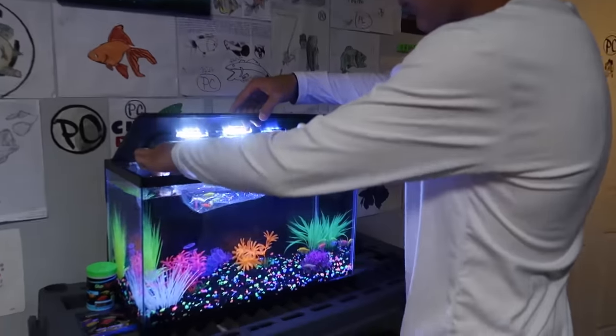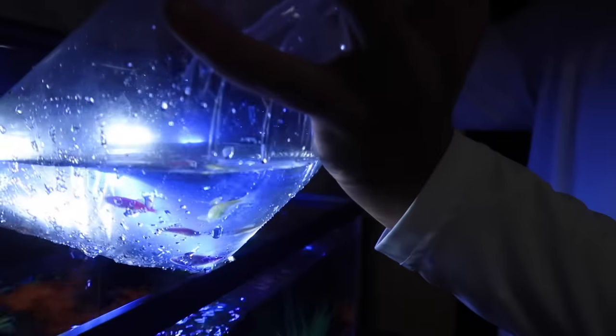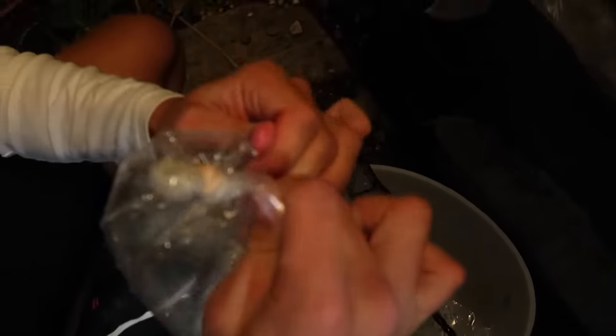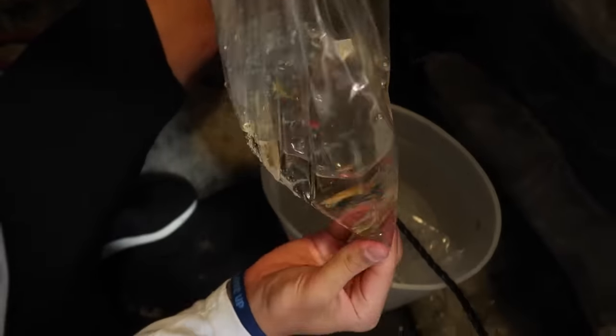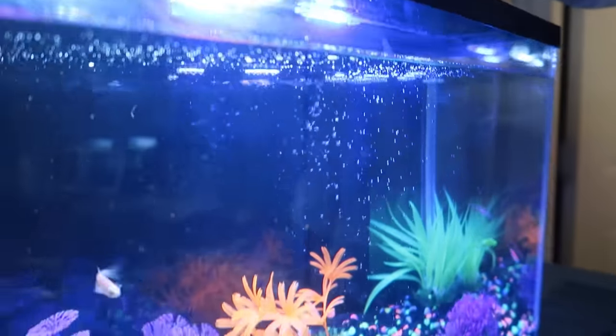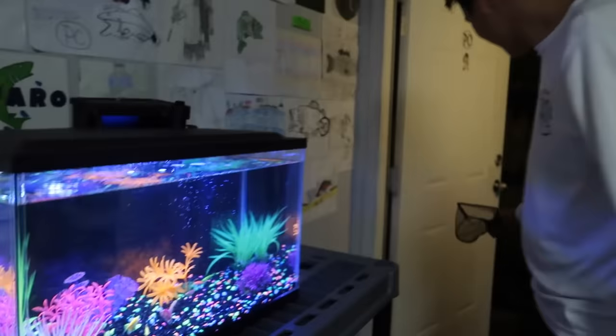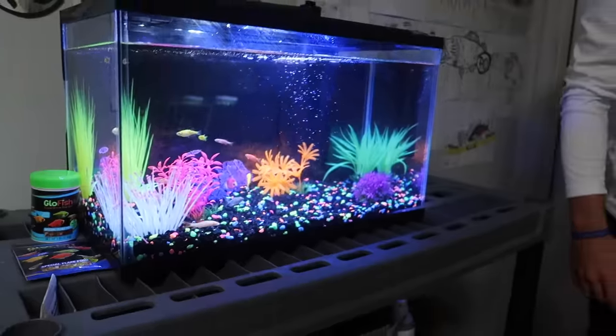We got one more bag to go in. Let's get these suckers into the tank — pop a hole right there, there's the corner. Boom — oh, there they go swimming away. So dope, dude. That is it!